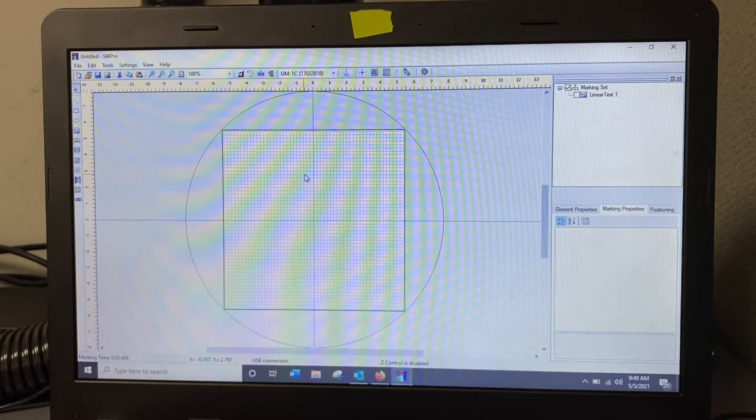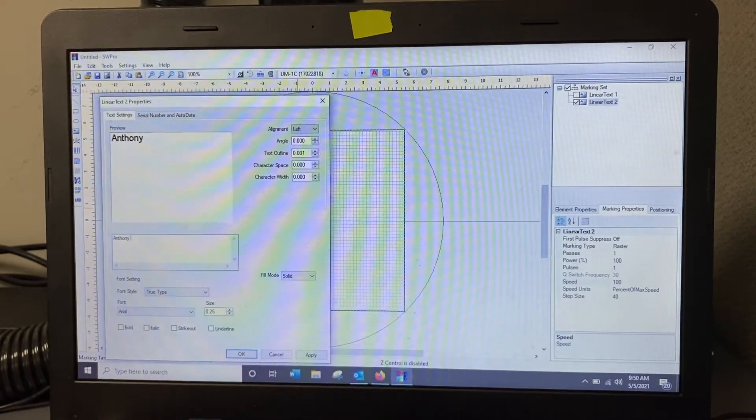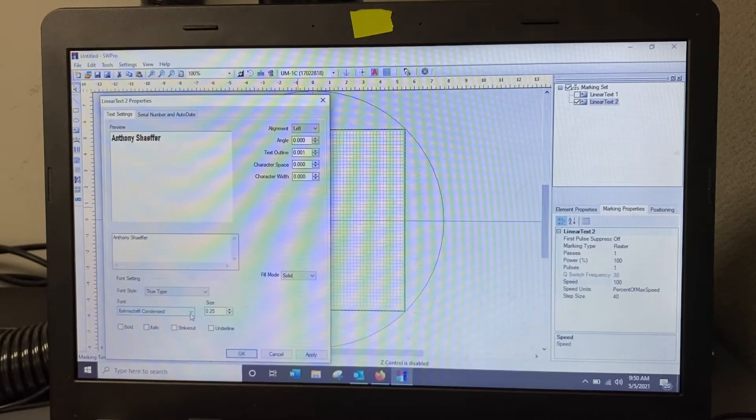I could teach my seven-year-old niece to use this in about two hours. What you want to do is very simple — say you want to add names to watches. All you do is come over here and click on Text, then click anywhere on the screen, double-click that box, and it brings up the text you want. You can adjust the size and change the font. You have every style available that you'd find in a Word document.